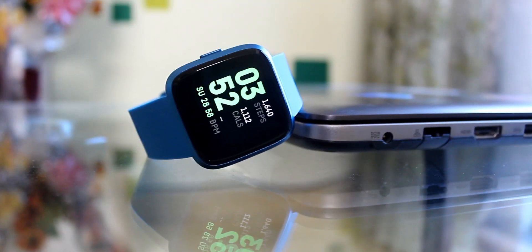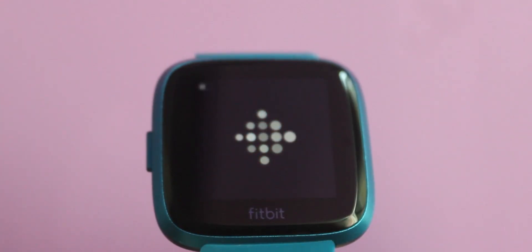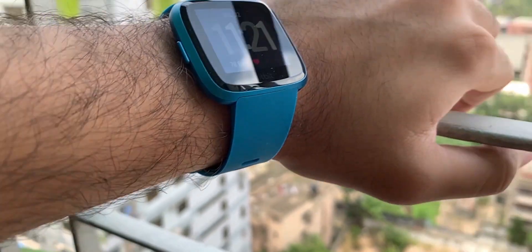We all care about our health more or less. From morning walks to strict diets, we do many things to tune our body to its best form. But it often gets difficult to keep track of daily exercises and routines in our tightly packed, busy lives. This is where a fitness tracker comes in.